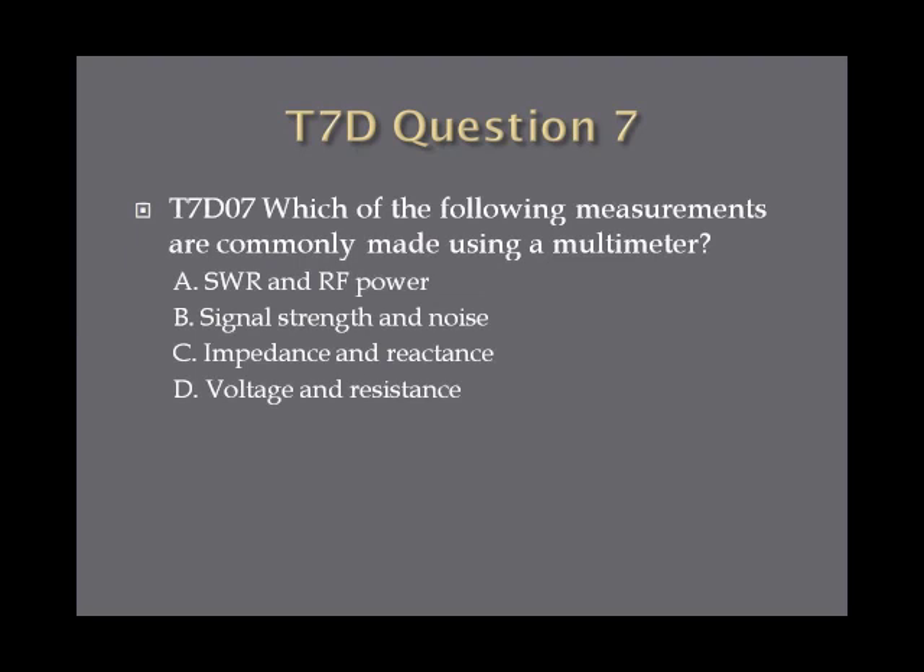Question 7: Which of the following measurements are commonly made using a multimeter? A, SWR and RF power. B, signal strength and noise. C, impedance and reactance. Or D, voltage and resistance.